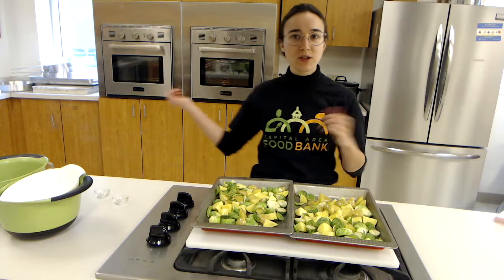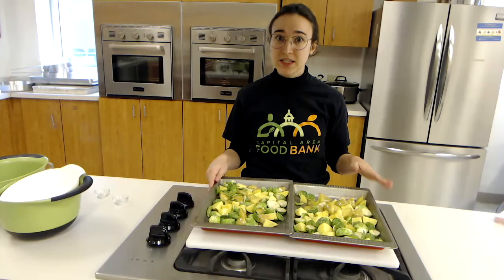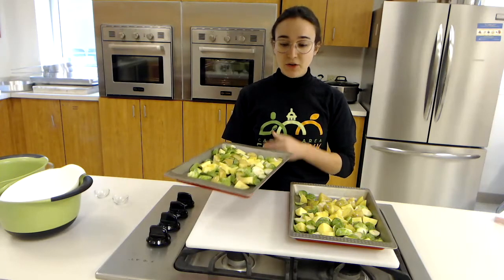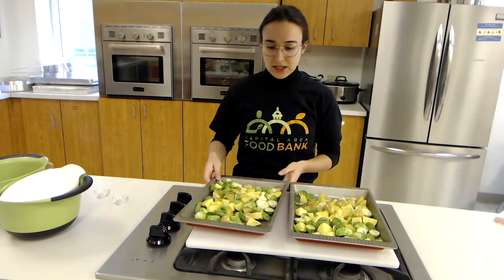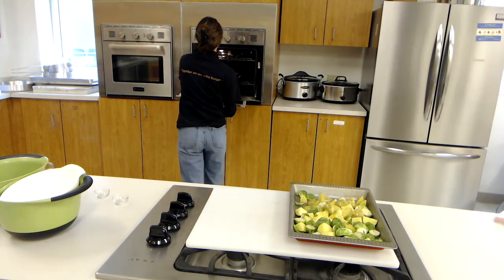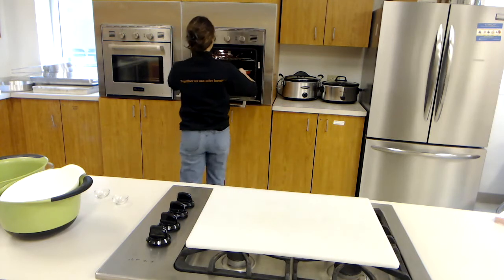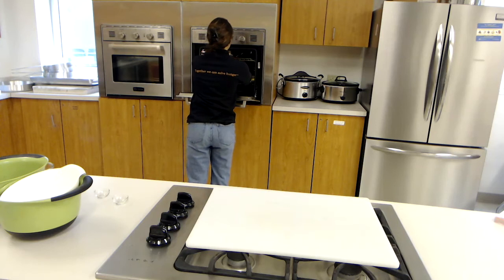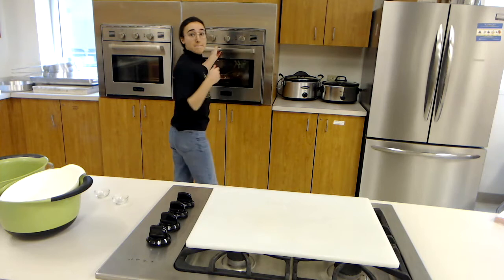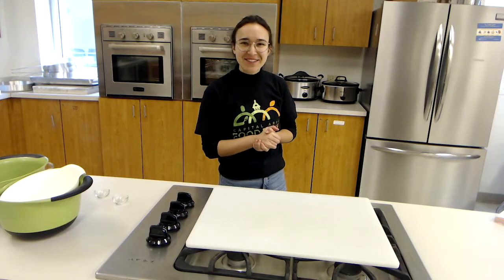The last thing we're going to do is stick them in our oven that we've preheated to 400 degrees. Once your oven is preheated, stick these in for about 15 minutes. Let me put them in. We're going to let those roast and then we'll check back in 15 minutes to see how they're doing.